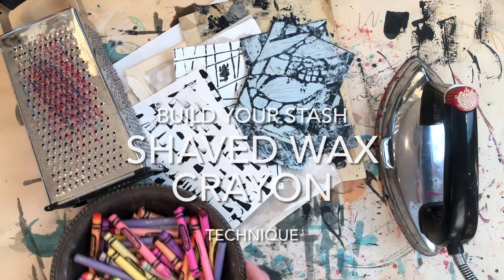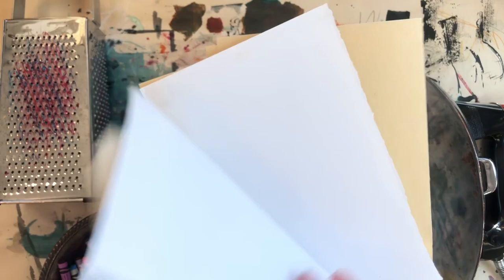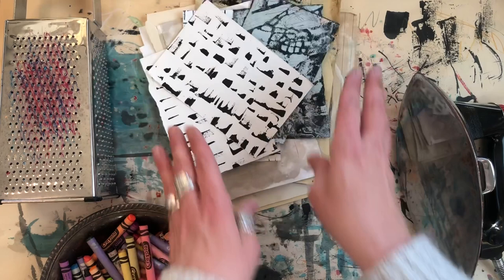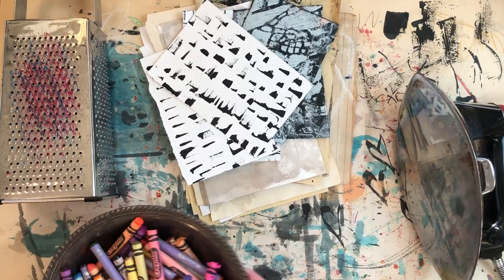Hey everyone! I'm back with another technique using wax crayons and some heat. It's really fast, really fun, and we're using some of the same ingredients from my last video, which I had so much fun with because it's just so readily available and it's just fun to play.